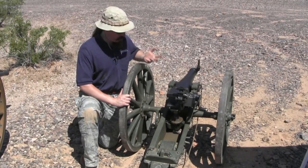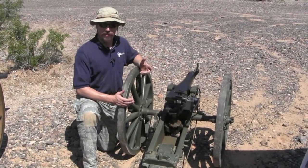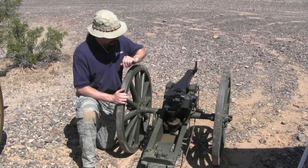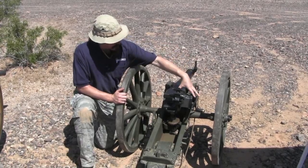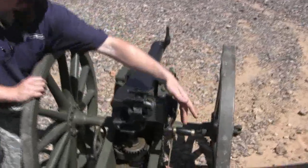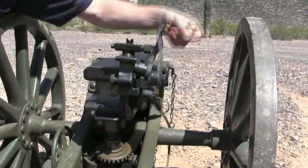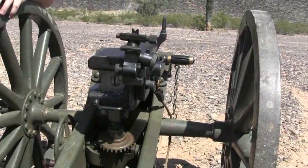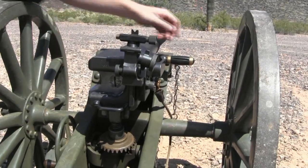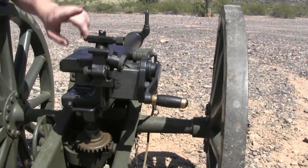One of the other cool things about them is they've actually been removed from the NFA. So this legally is just a firearm — it's not a destructive device. Now the breech mechanism on this has a camming screw here, and when I crank the handle it's a 180-degree throw. It locks the breech block over and fires via lanyard. We have a sight here.